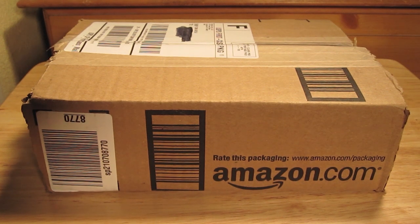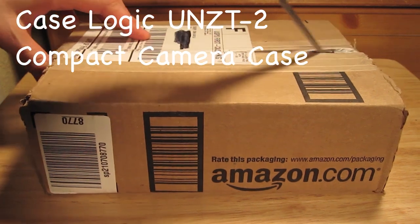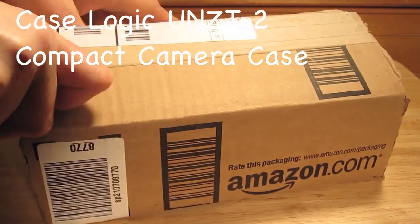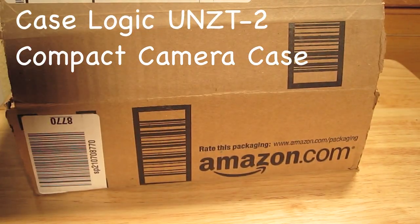This is an unboxing of the Case Logic compact camera case, and I got the one that is red plaid. I got it at Amazon for eight dollars and 72 cents. Go ahead and open it up.